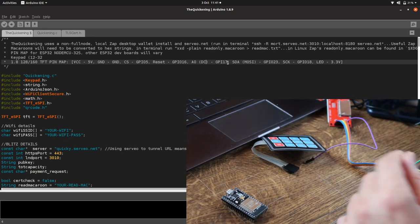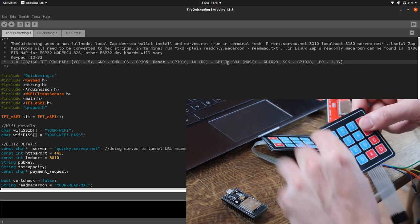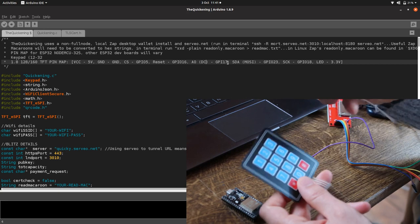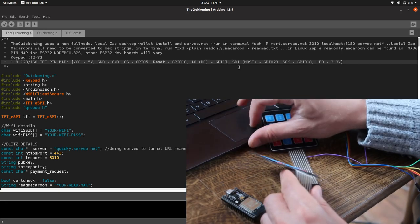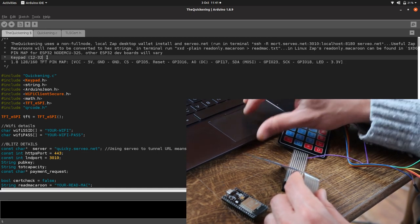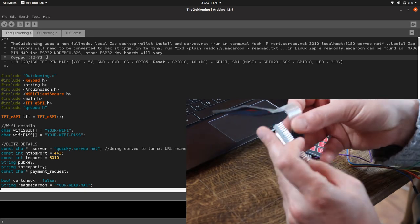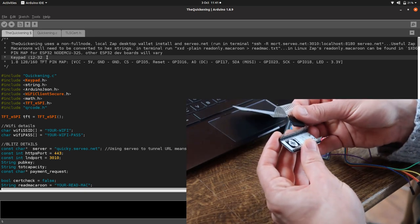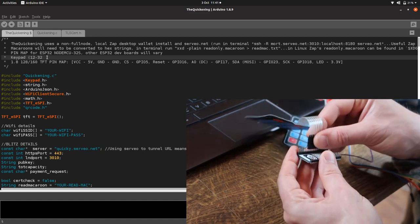I've got a couple of keypads — this preferred one is better because we're not using these extra buttons, so the other one is kind of a waste of space. In the code at the top it gives you the GPIO numbers. We need GPIOs 12 to 13 for the keypad. So I flip that over, go to GPIO 12 to 13, and plug that in.